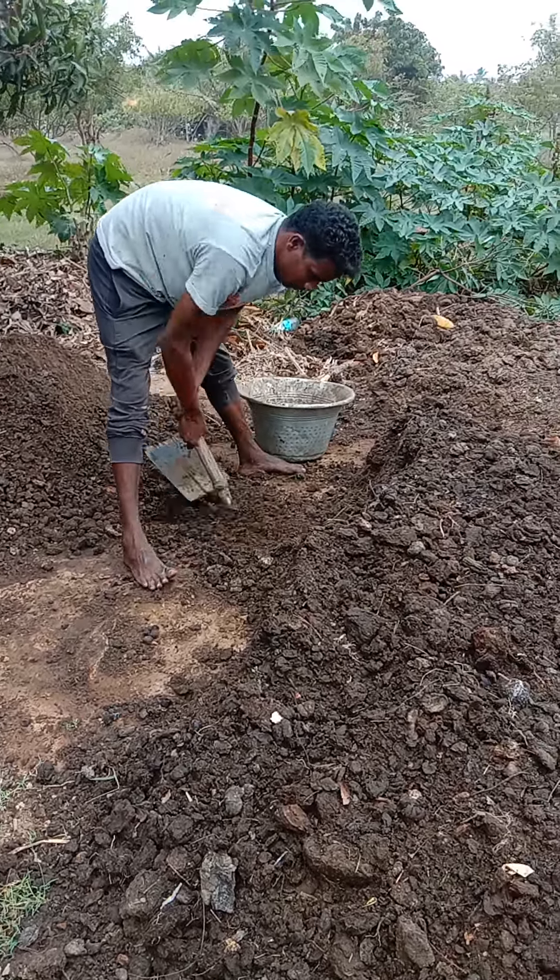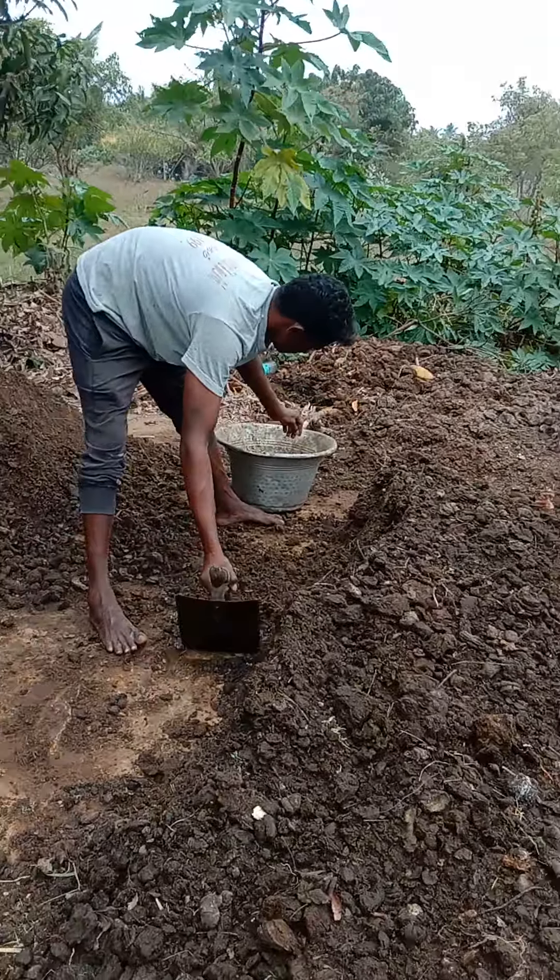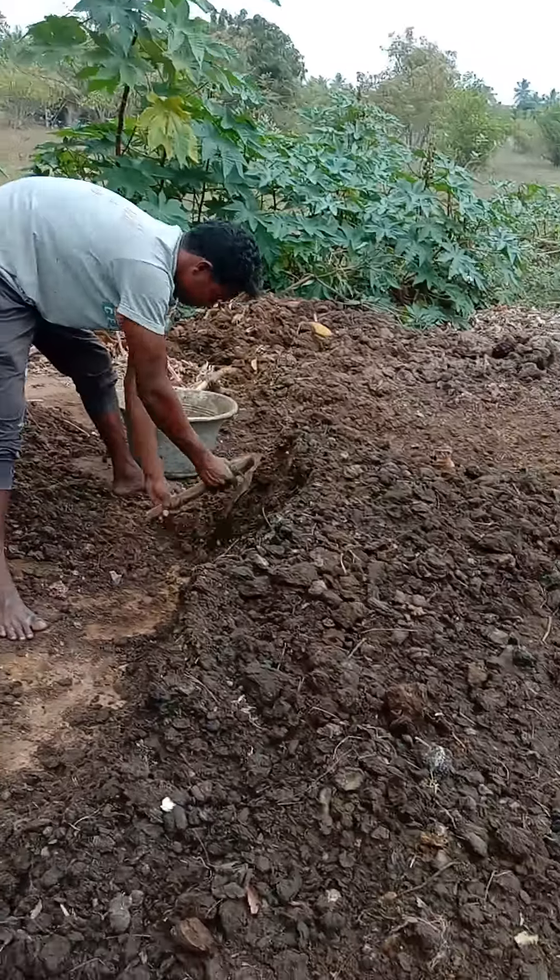Hello everyone, this is Alladi Mahadevan from The Organic Farm. This video is about the cow dung mix we make. The cow dung mix process is a three-month process.